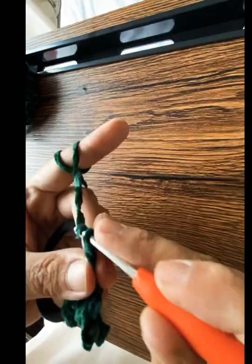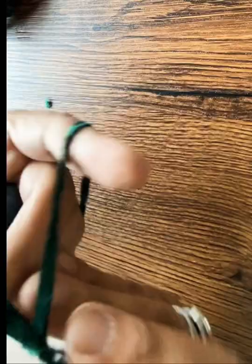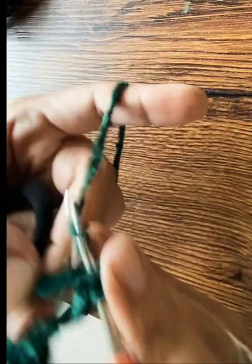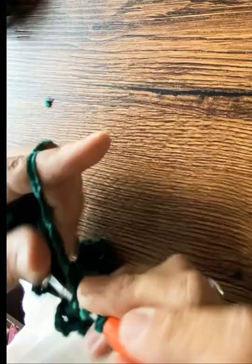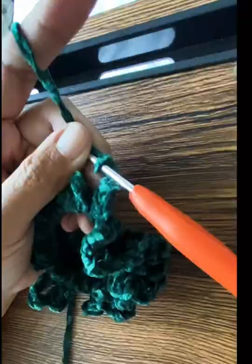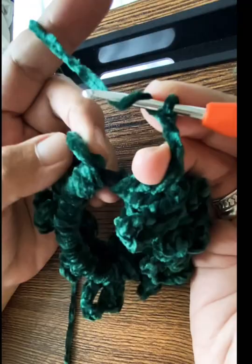Just do that over and over until you feel like it's reached the length or fullness — the waviness, the laciness — whatever you'd call it. Here I am speed crocheting. Here's where you close it off after the last chain three.